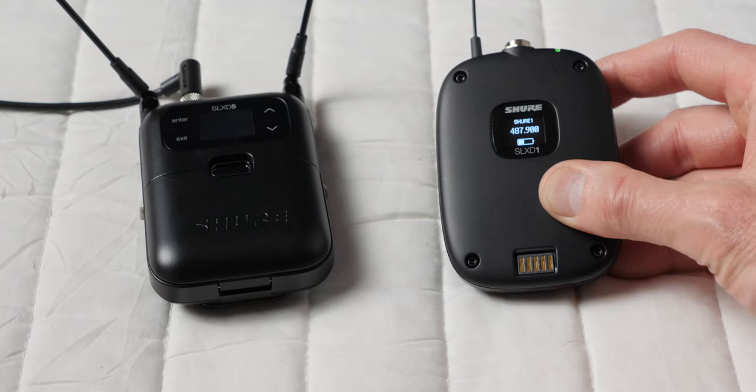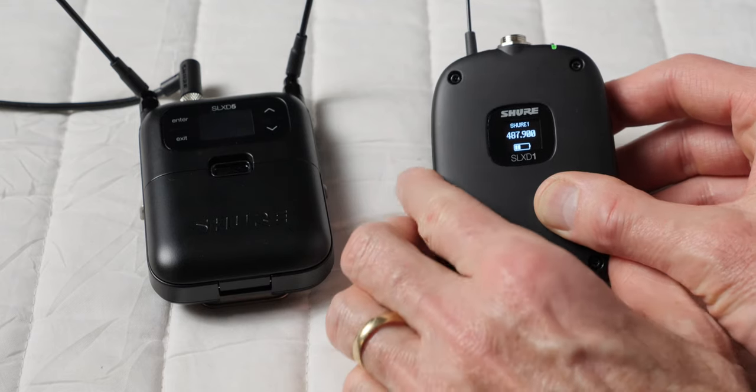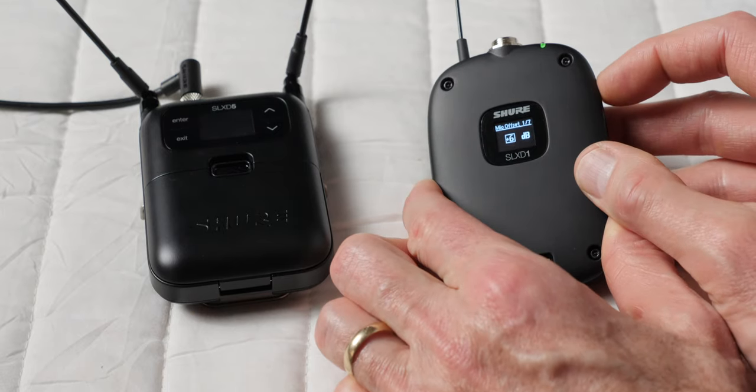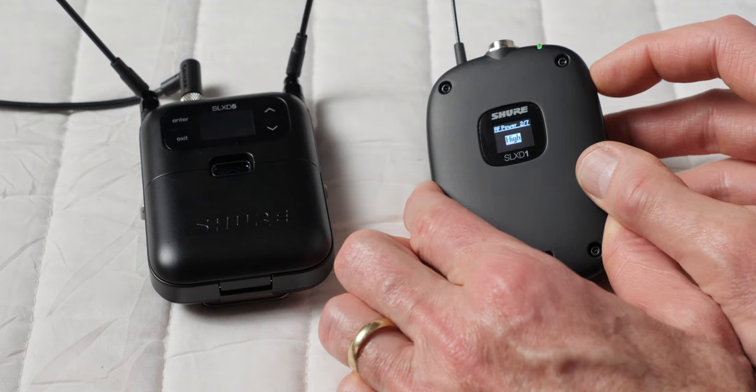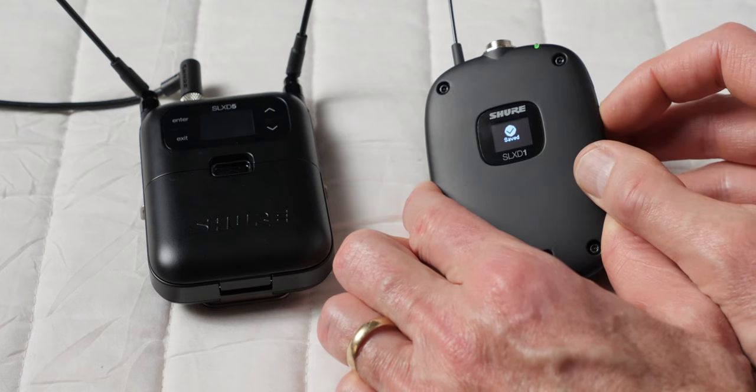A few things to know about that are kind of unique to this system: the max power output in the US version is 10 milliwatts, and the low setting is 1 milliwatt. That sounds like an extraordinarily low signal strength, but the reality is it held up really well. And when you're using lower output settings like 1 milliwatt, it is a lot easier on the battery, giving you really good long battery powering time.